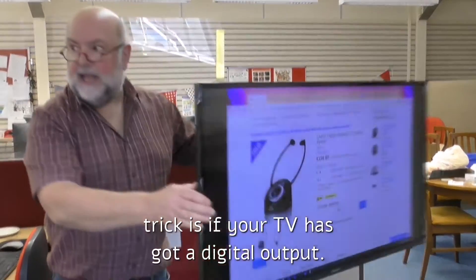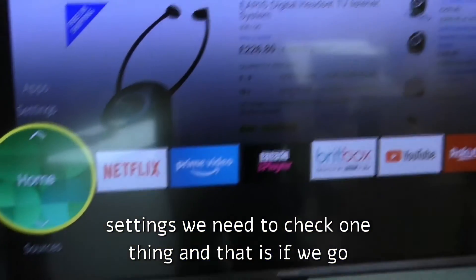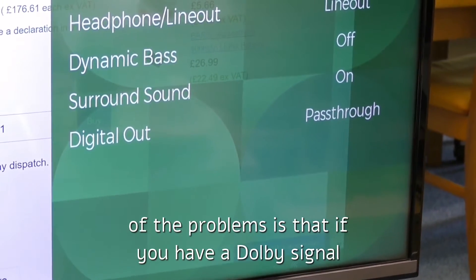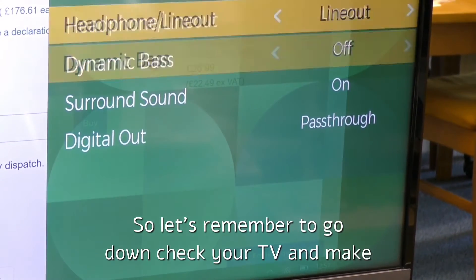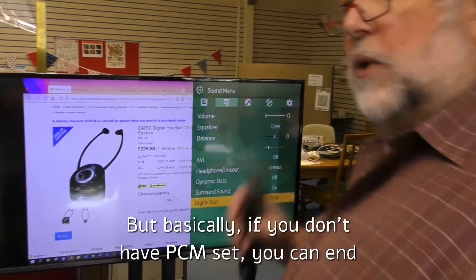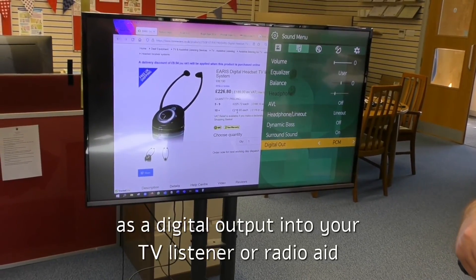There is one last little trick: if your TV has got a digital output, it can sometimes have Dolby on it. So go into the settings, go into sound, and at the bottom it says digital output is set to 'pass through.' The problem is that if you have a Dolby signal going through and you don't have a Dolby decoder, you will end up with a hissy signal. So remember to check your TV and make sure that it is set to PCM — Pulse Code Modulation. If you don't have PCM set, you can end up with a very hissy signal because the unit cannot decode the Dolby signal. So that's connecting your TV using a Toslink, or Toshiba cable, as a digital output into your TV listener or radio aid.